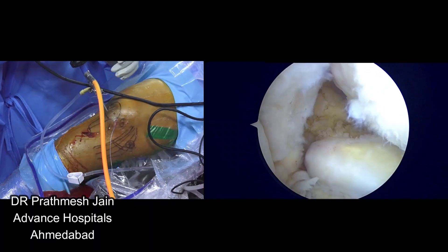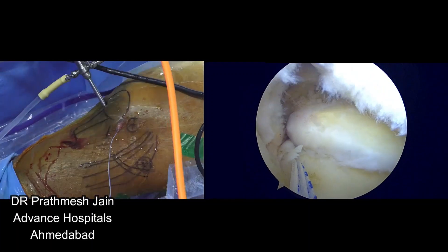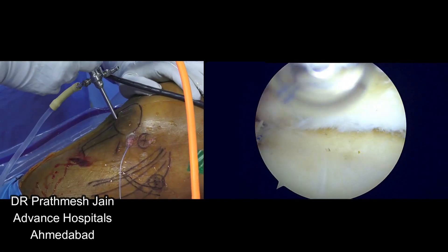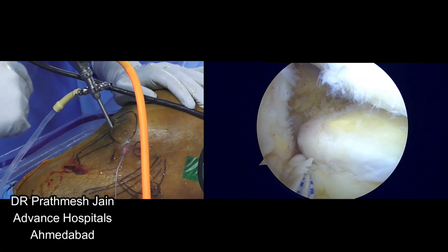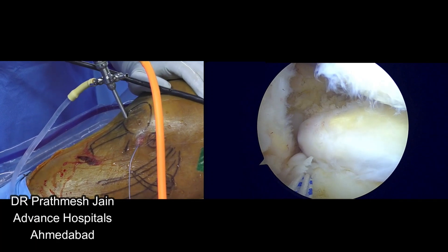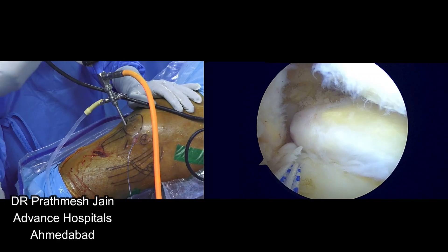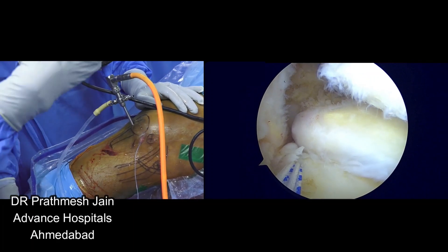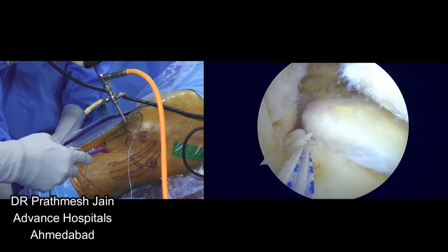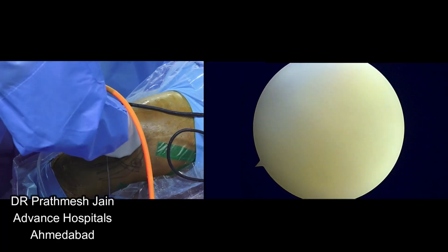These four sutures will now be used to repair the root portion. Now if you want to increase the healing, what you can do at this stage is use a curette to curette out the area surrounding the anchor insertion part to increase the healing potential of the anchor and for the root. This is not a compulsory step, but if you want you can do it at this point. Now what I want to do is to repair the sutures through the root.